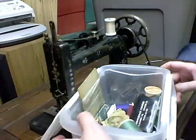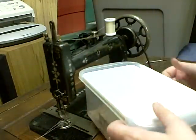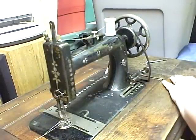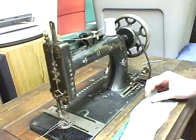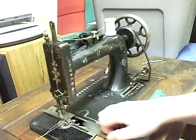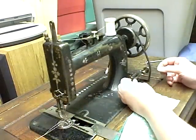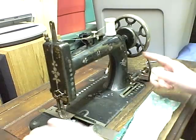It was completely stuck and wouldn't work. It took me half a bottle of machine oil and a good number of hours to clean it up and get it going. So let's see if we can get it to sew. It comes with a shuttle bobbin — I wound it. It's got a bobbin winder on it that you can wind the bobbin on.